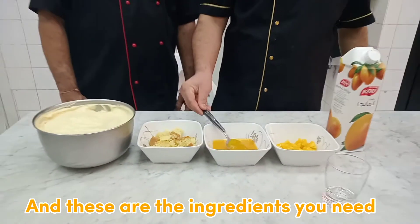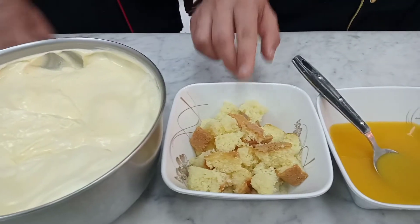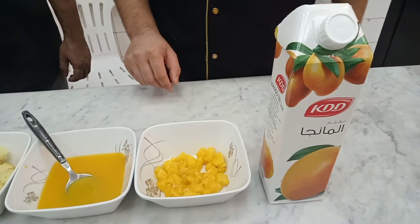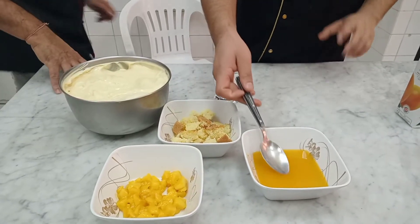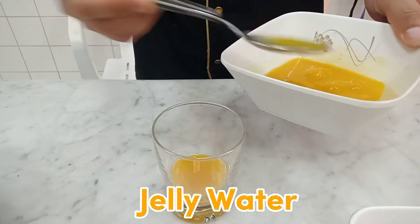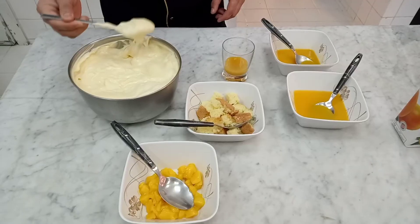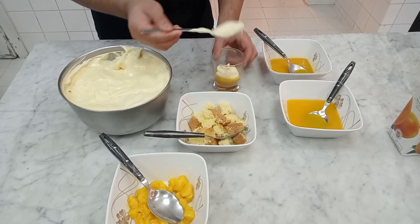These are the ingredients you need: some bread, jelly water, mango chow, and mango juice. First, you have to put a small amount of jelly water, and secondly, the thick yellowish part of milk.